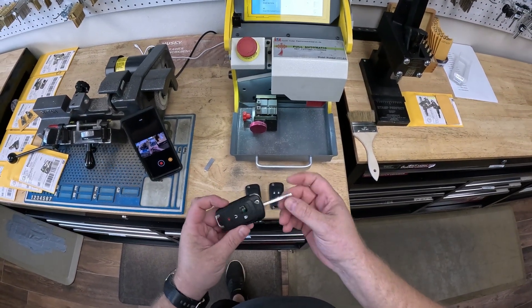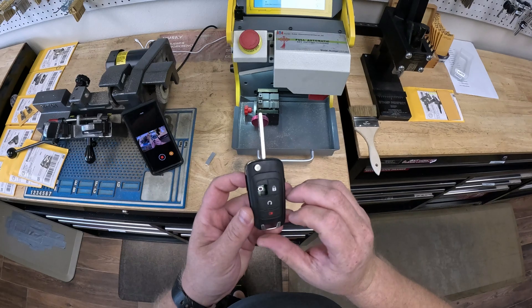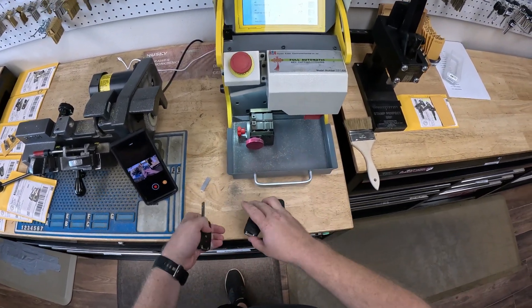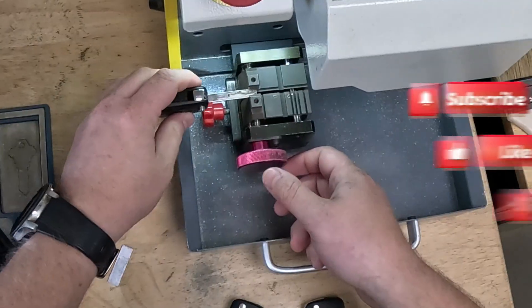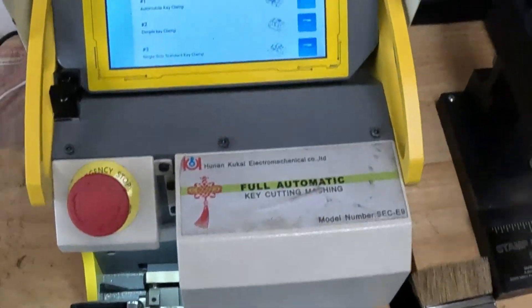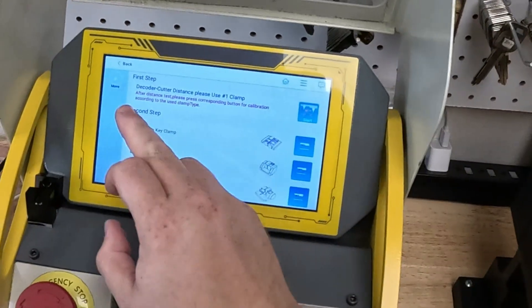First thing first, we're going to have to decode his key. As you can see, his key is worn out and we're going to create a brand new one. I'm going to put it in the SEC E9 key machine on the second thread, and we're going to go back to the main menu.